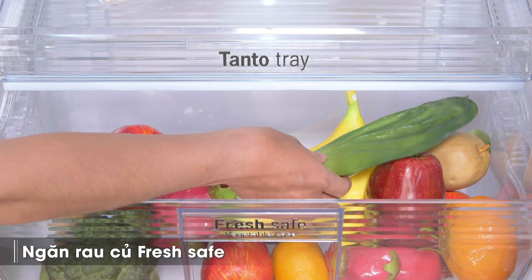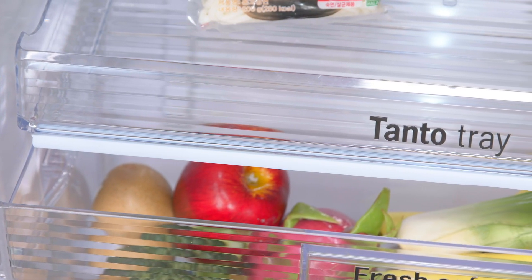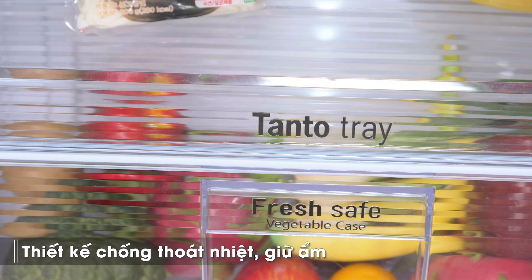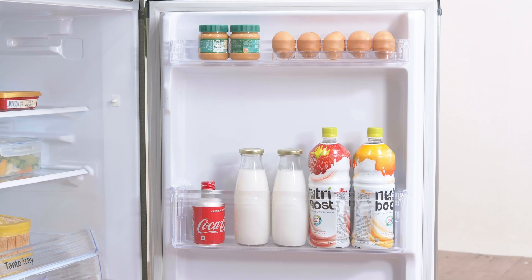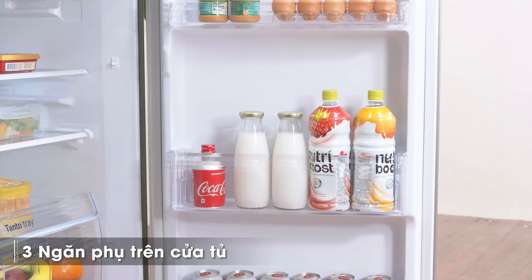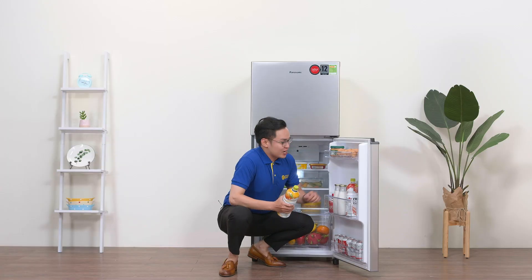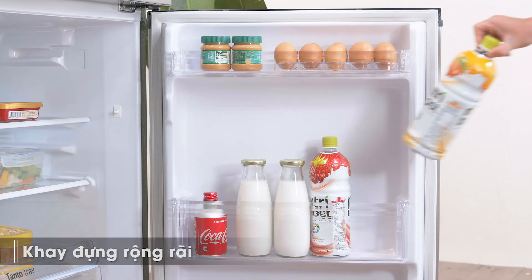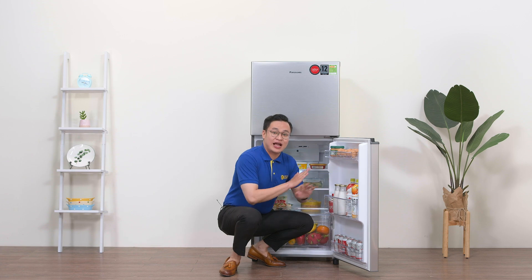Phía bên dưới là hộp chứa rau củ quả có tên là FreshSafe. Không gian bên trong khá rộng, được thiết kế kiểu hộp kính, mép trên còn có thêm một lớp gioăng chống phát nhiệt, giúp giữ nhiệt độ và độ ẩm tốt hơn, cho rau củ quả được tươi lâu và giữ được dinh dưỡng tốt hơn. Bên cửa tủ bố trí 3 khay phụ để chứa nhiều loại đồ ăn, bia, nước ngọt, sữa, bánh kẹo. Ngăn đựng nước đặt ở vị trí giữa, khoảng cách khá cao nên chứa được những chai nước lớn mà không sợ bị rung lắc hay ngã.